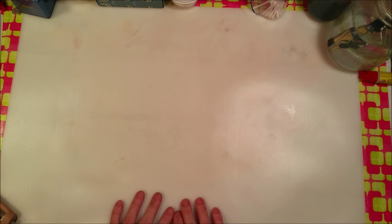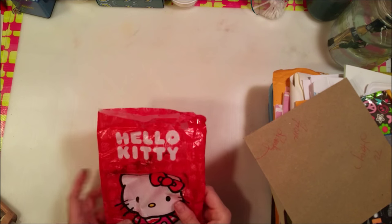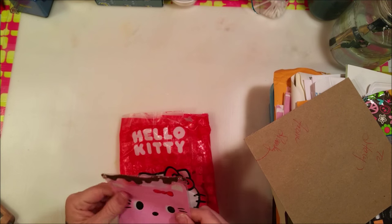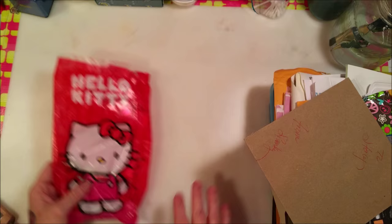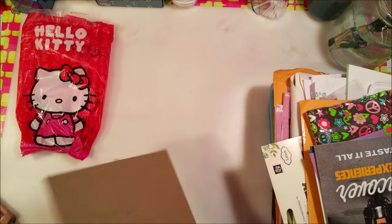I wanted to share with you what was in my junk box, and I thought that would be interesting to somebody. I got this box - it's like a plastic shoe-boxy type thing - and inside of it is just stuff that I've collected, whether somebody was throwing it away or somebody gave it to me. Like this - something came to me in the mail in this from somebody, and it's got a little kawaii bag and a Hello Kitty bag with stuff in them, so I save it.